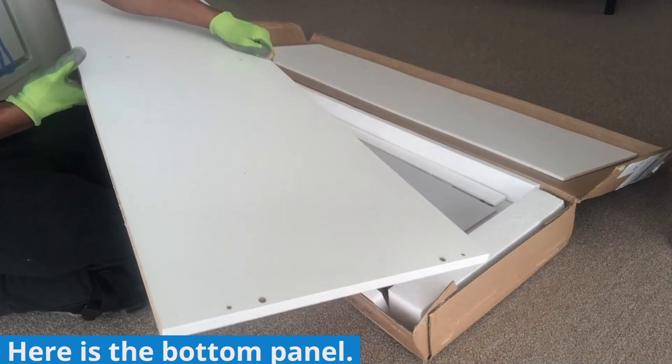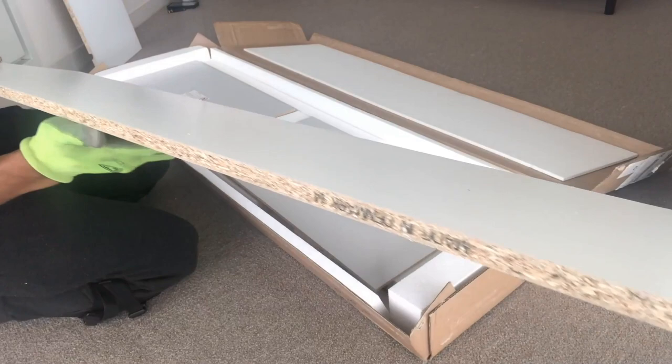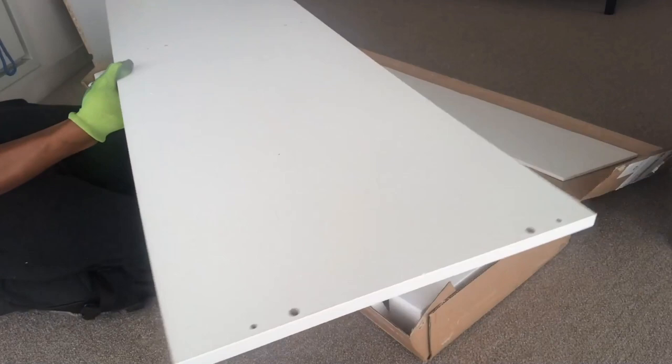Here is the bottom panel of the dresser. Unlike the top panel, this one has holes on both sides — for the feet to connect to on the brown side, and for the other panels to connect to on the other side. Here you can get a pretty good look at the particle board material that this dresser is made of.